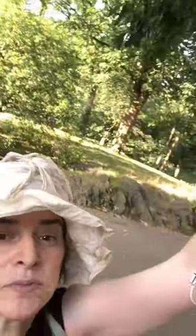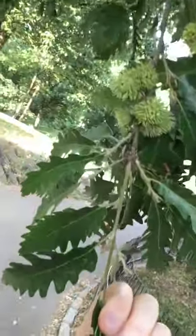How cute is that? So one more shot of the turkey oak. That's what it looks like.